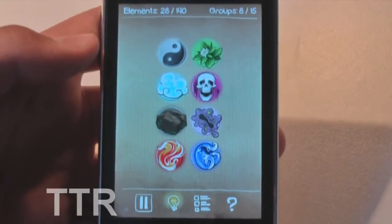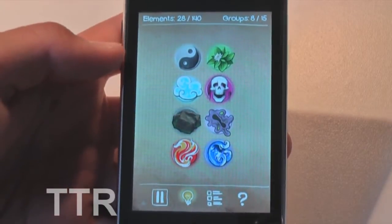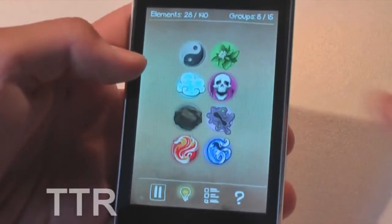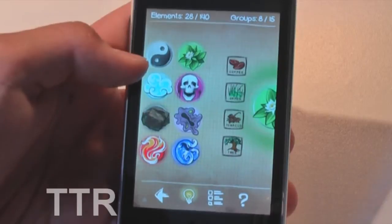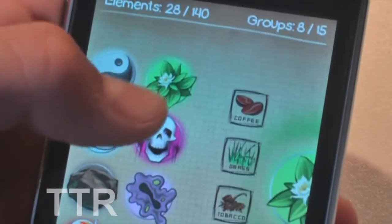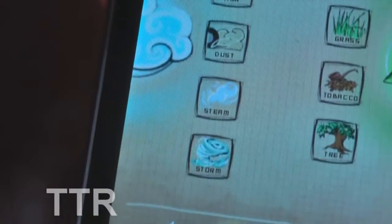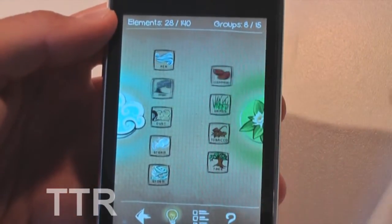Going straight into Play, it presents you with the game right away. Now this game may seem quite confusing at first, but it's very easy to get used to. Basically the whole game is to link or match elements to create more elements. These are all the groups I've got, and within these groups they're all elements. As you can see, we have coffee, grass, tobacco, and tree in this group, and in another group we have air, ash, dust, steam, and storm. The whole aim of the game is to link as many of these as you can to form new elements.